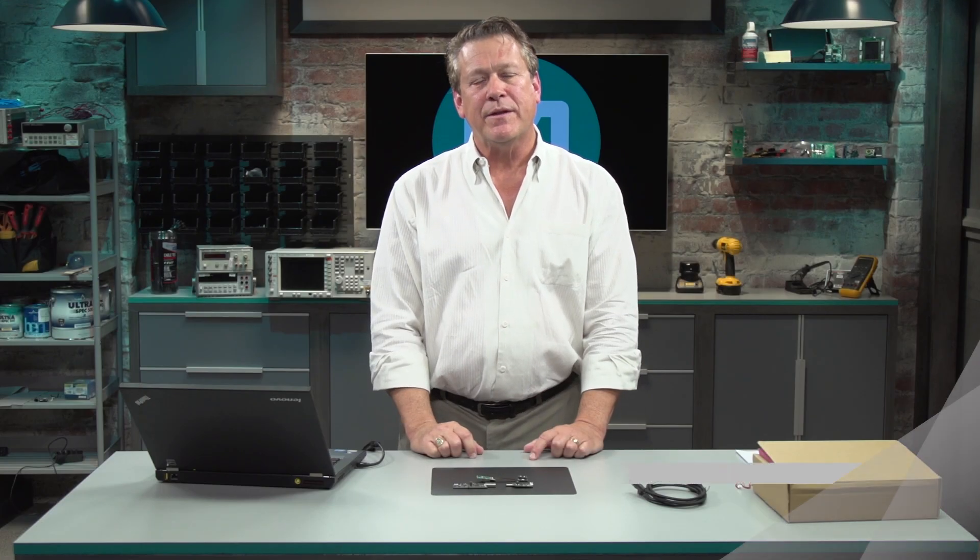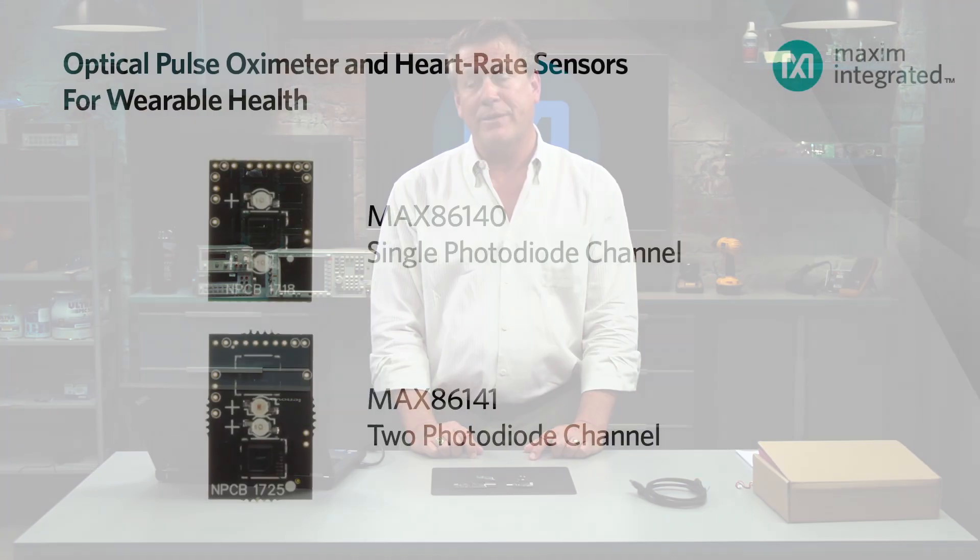Hello and welcome. My name is Mark Smith and I'm a principal engineer with Maxim Integrated. Today I'm going to introduce Maxim's latest pulse oximeter and heart rate sensor for wearable health applications.